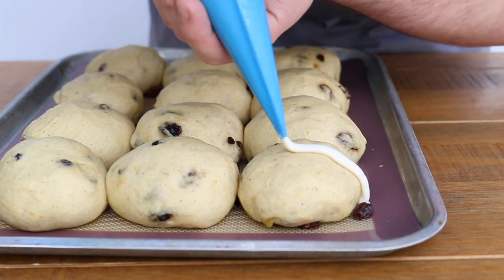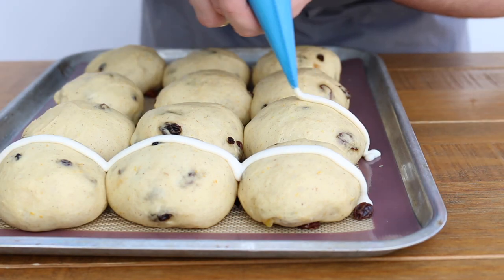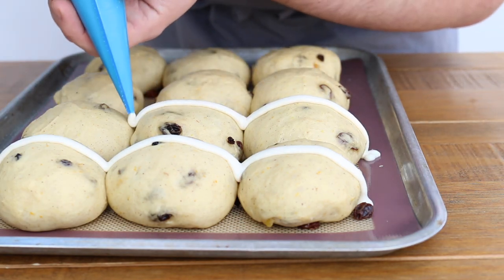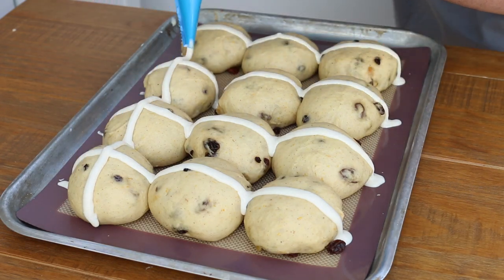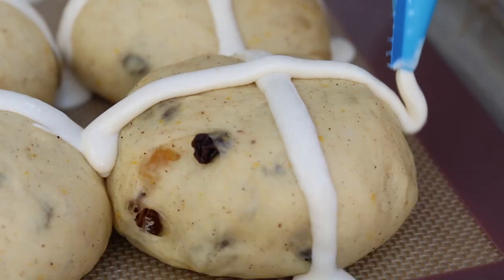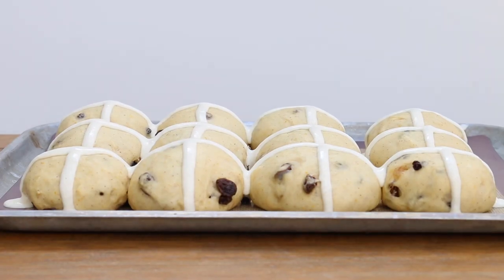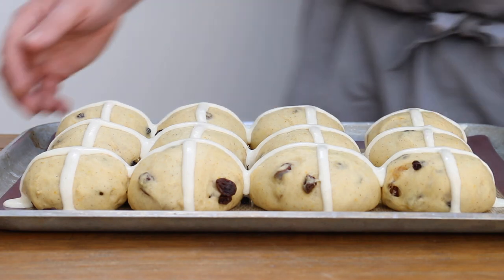Now the buns should be doubled in size, so you can finally do the only bit you've been wanting to do since you started — and pipe the cross on top. You only get one chance at this, no do-overs, so no pressure or anything. Once you've piped perfect crosses on your buns, bake them in the oven at 200 degrees for about 15 to 20 minutes, or until they are lovely and puffed up and a rich golden brown.